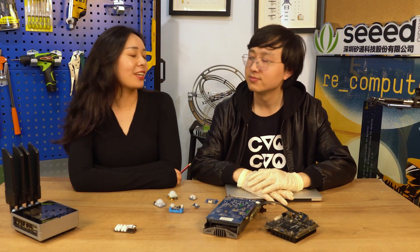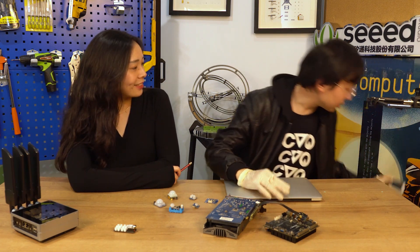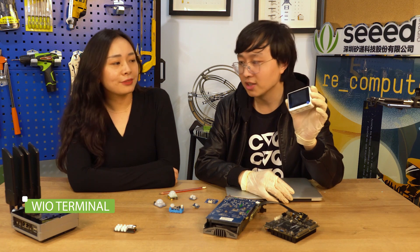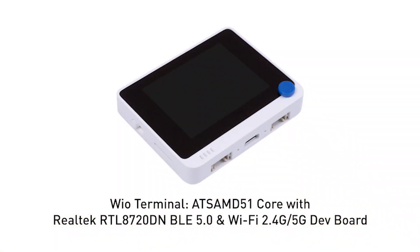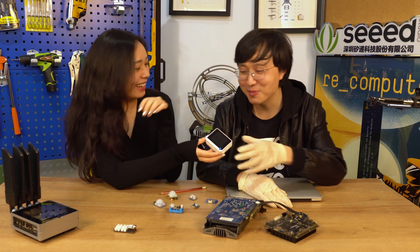That's all the new content this week. Next, we have some updates and information. First, we've got news that the Wio Terminal received the TELEC certification for Japan. Jessica, this news is my favorite today because I'm in charge of Japanese marketing — say hello to Japanese friends! So now the technical details are available and you can check them out if you want to try it.